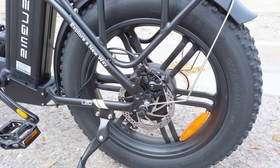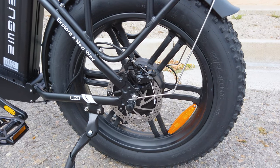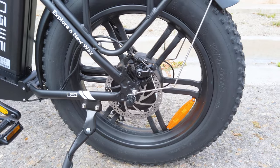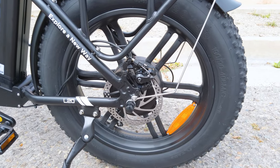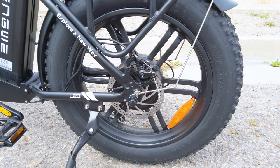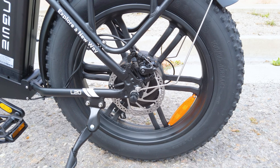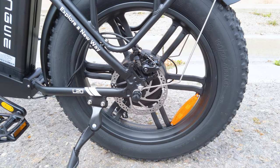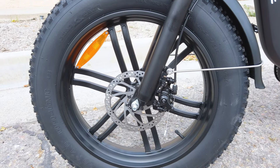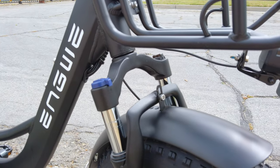In the rear we have a 750-watt hub motor. It does burst to 900 watts. 160-millimeter rotors in the back — mechanical disc brakes. They're not branded, so I don't know who makes them, but they do seem to work fairly well, or well enough at least for this particular bike. It was adjusted well out of the factory. 160-millimeter rotors in the front as well — and again, the brand of the brake caliper itself, I don't know who makes it.